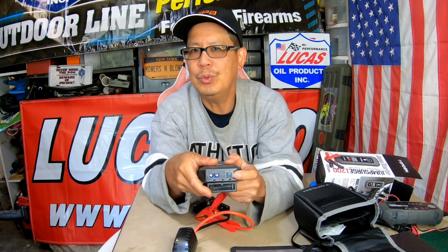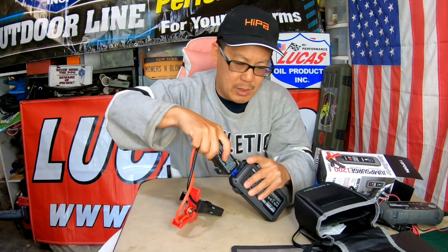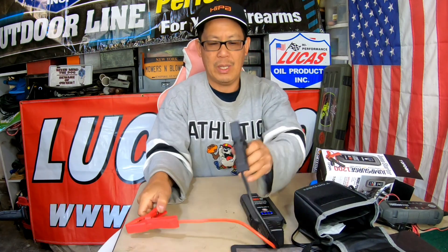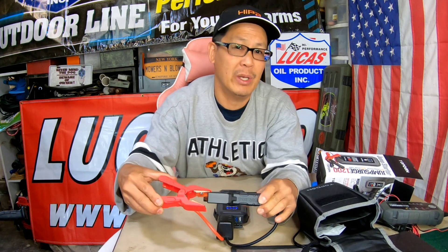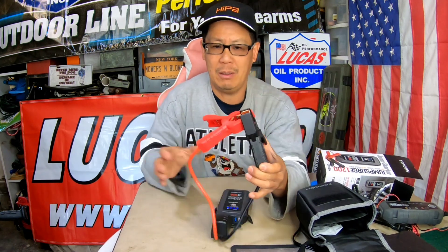On the very top opening you have two USB inputs where you can actually charge your phone or other devices, because this acts as a battery pack too. Then there's the area where you plug in your jumper cables — it goes in only one way. It has circuit protection: you can't get electrocuted from this because it has to sense the battery before it releases power. It's very intelligent.